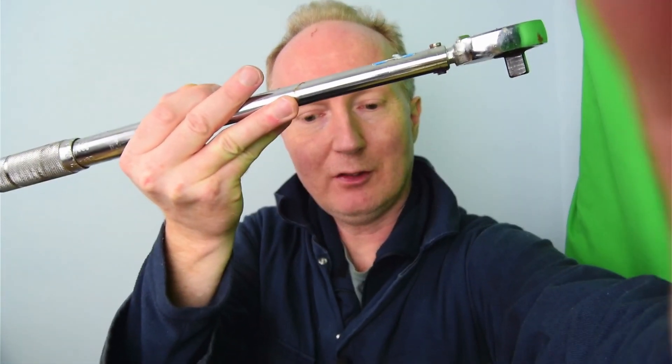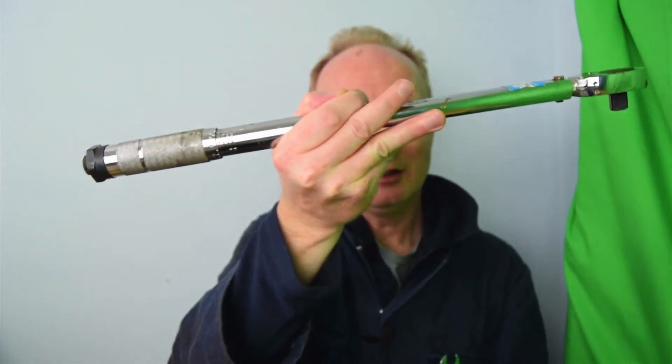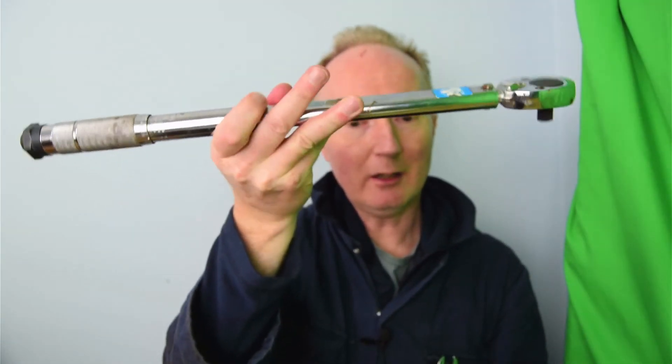Hopefully I'll get better at these videos — I haven't done one for a long time. So there you go, this is Craig. I hope you found it interesting. Torque wrench: a useful bit of kit. Thank you.